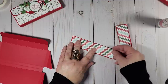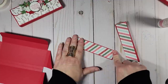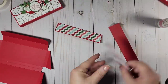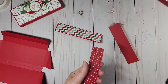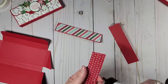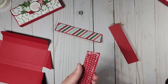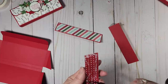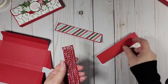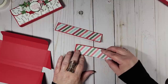Last year we did pretty non-traditional colors for Christmas — blushing brides and mint macaron — and it was so pretty. But I have to say, I'm kind of happy to see the traditional colors again this year. What about you — do you guys like the non-traditional colors at Christmas or the traditional? I like all kinds of things and I definitely have my own taste, which is a good thing, right?